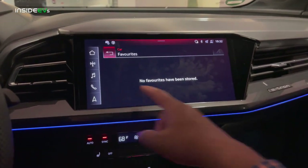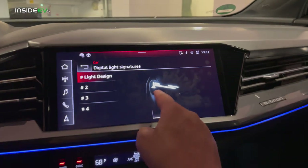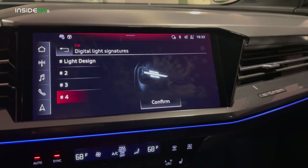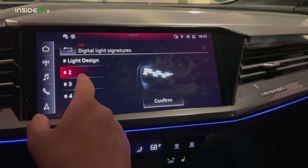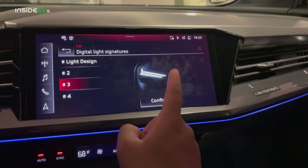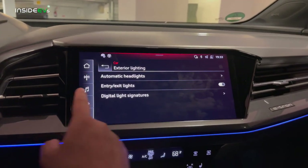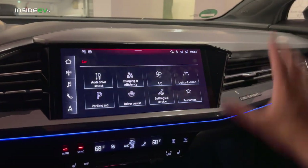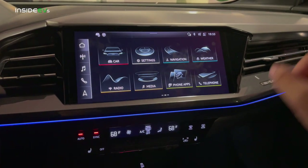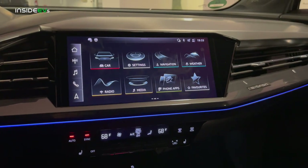There's also lights and vision settings where you can choose all of your different light signatures on the front. There are four in total — let me show you each one. This is number one, second, third, and fourth. I think this one looks probably the best. The MMI system will also do charge station route planning — it's really good at this, especially here in Europe. I've had some time to play around with it here and was really impressed.